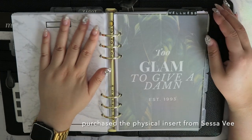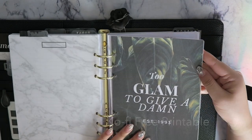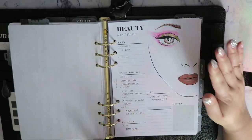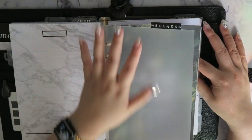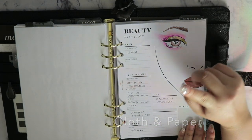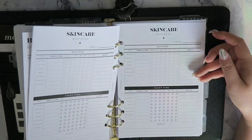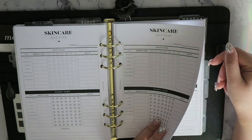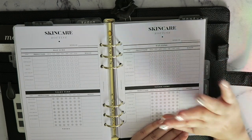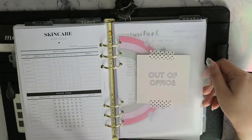The next top tab is wellness. I have a free printable from my Ko-fi page — 'Too Glam to Give a Damn.' My beauty and skincare inserts are in the wellness section because they bring me joy. I have face charts from Cloth and Paper's beauty routine insert with looks I've created, and skincare routine inserts where I track formulas to identify what might cause breakouts. It's a bit like a scientist logging ingredients.